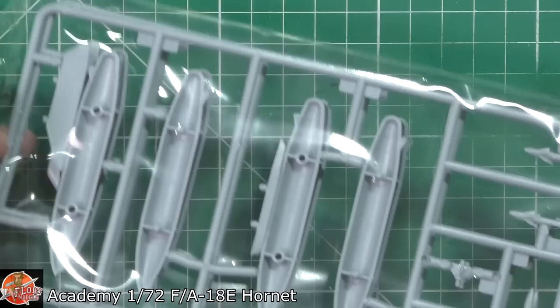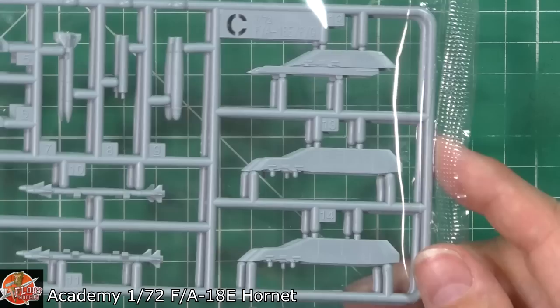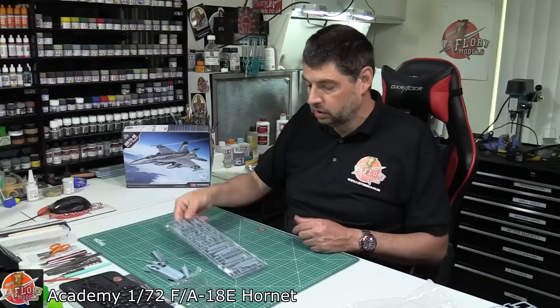Last up we've got the weapons and pylons sprue. They come in halves with good chunky detail. You've got Sidewinder X's, AMRAAMs in multiples, GPS-guided bombs, and pylons for those - it's a twin-pack arrangement.